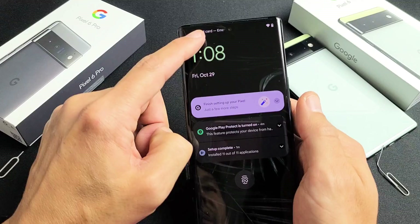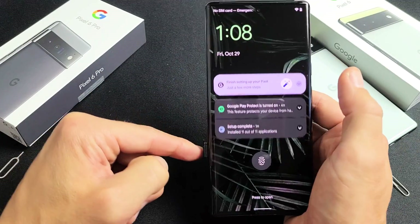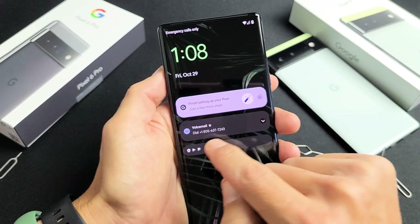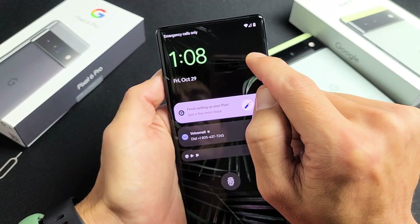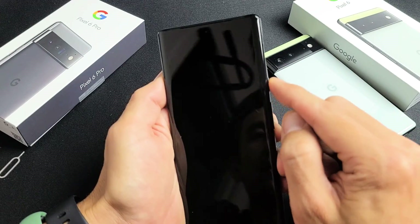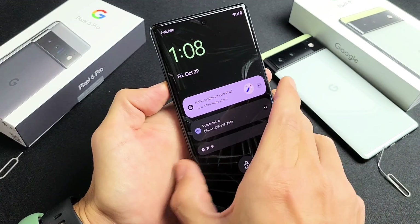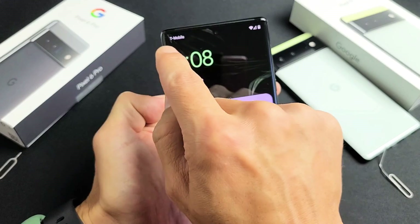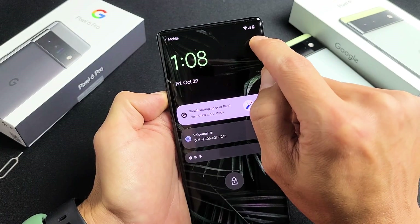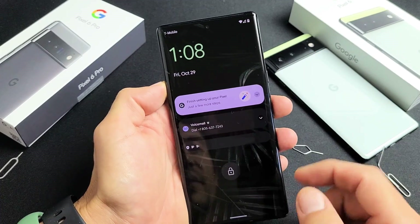It says 'no SIM card' right now as you can see. Let's pop this all the way in. It says 'no service' — just wait until it registers. There we go. Now I see T-Mobile here, which is my carrier in the U.S., and I can see my reception bars right there as well.